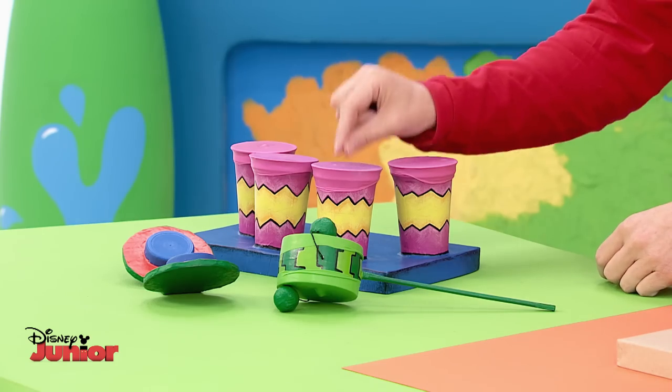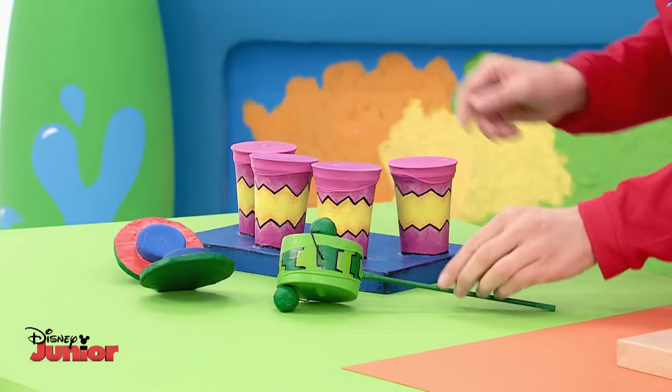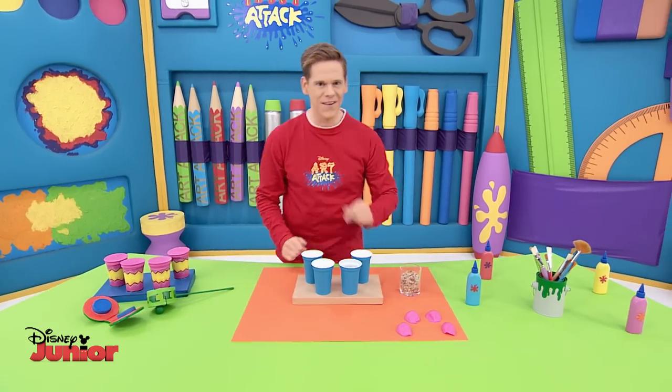Have a listen. Drums, castanet, and this little drum called a rattle drum. If you fancy a set of your own, then keep your ears tuned.